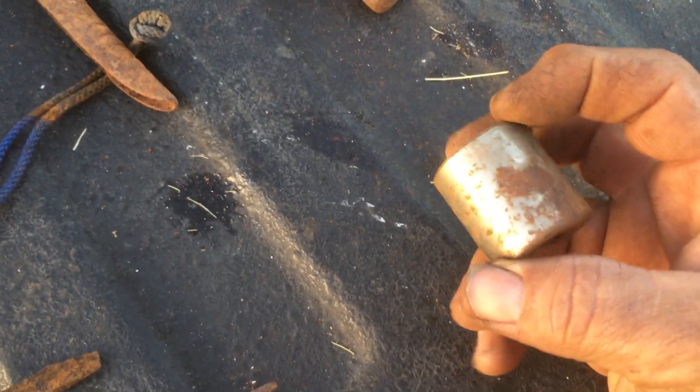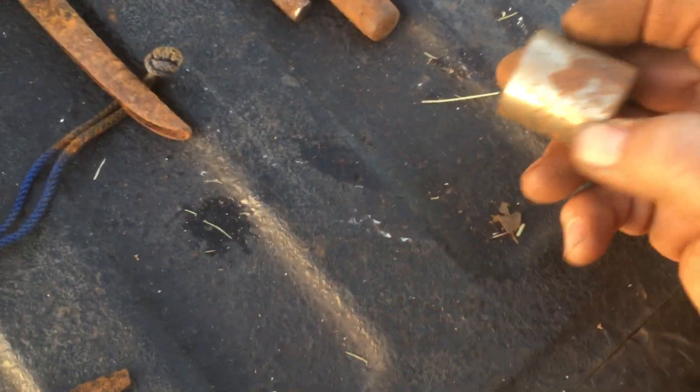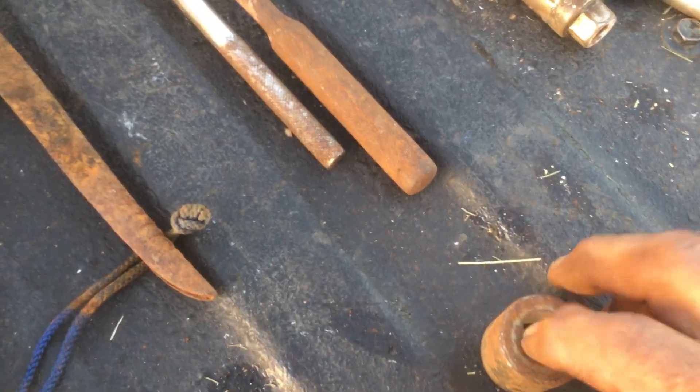Here's something interesting: there's only one half-inch socket in the whole bucket, and it's a 31/32nds. I don't have that size, so that's going to be a keeper.